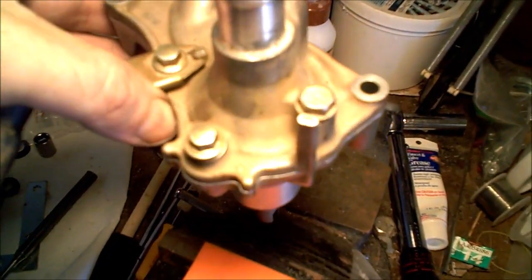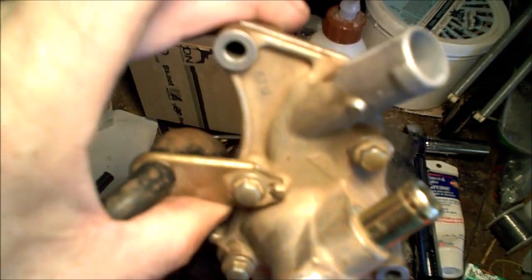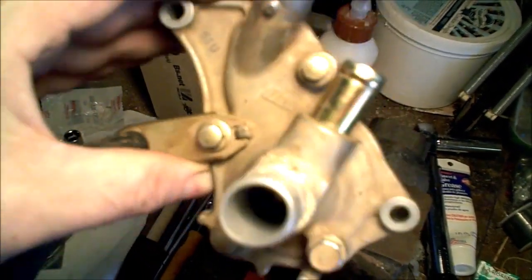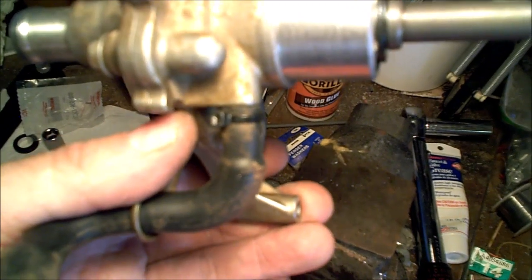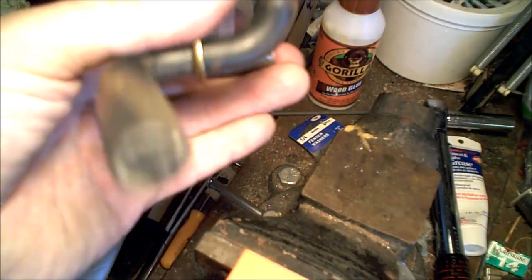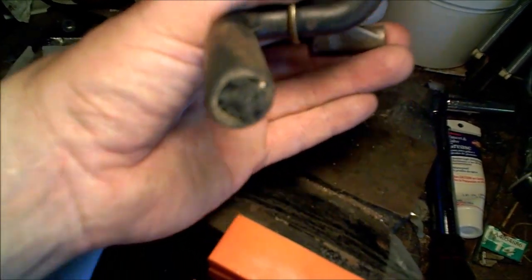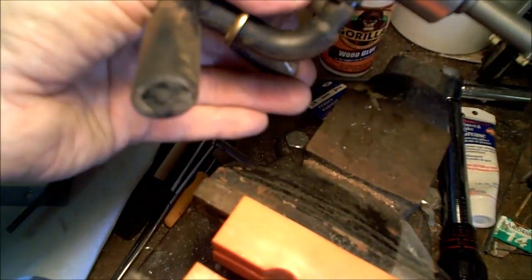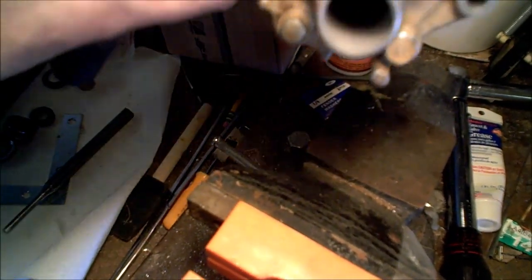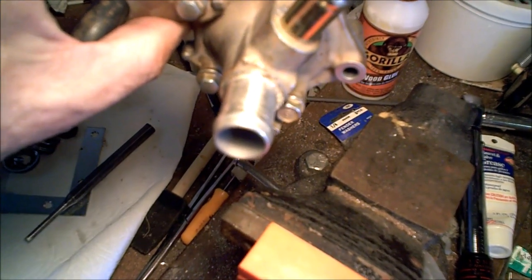Here it is back together. Remember the two bolts that have sealing washers — put those back or replace them where they belong. I also went ahead and put a zip tie on the hose for the weep hole, and like I mentioned, I put a little bit of open cell foam in there — it'll still allow coolant to drip out should it leak, but hopefully it will prevent dust and grit from getting up in there. That should be pretty much ready to go back on the machine.